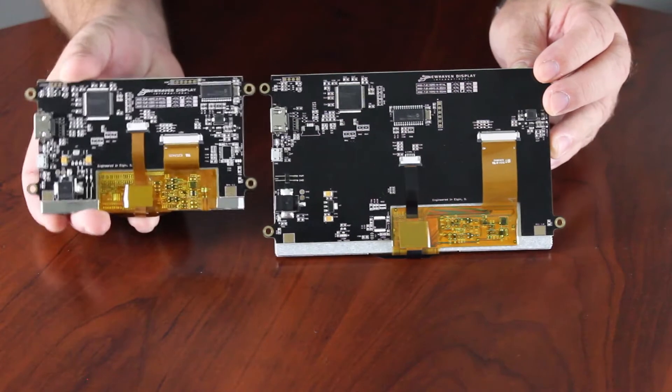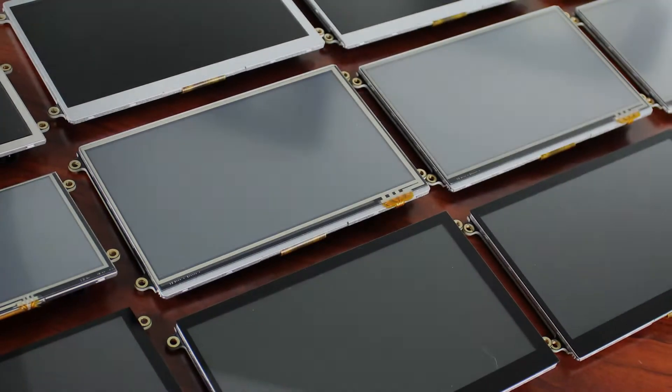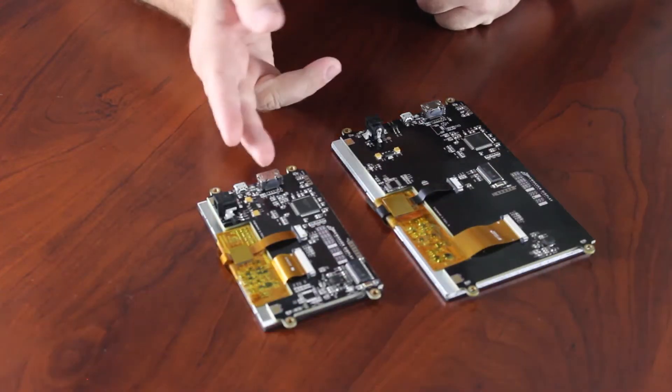Enjoy easy compatibility with PC systems running Windows or Linux, along with single board computers like the Raspberry Pi and the BeagleBone. There are 12 new display modules creating the superior out-of-the-box design in a 5-inch or 7-inch size.